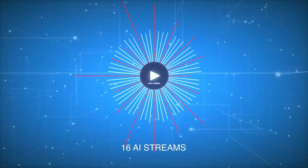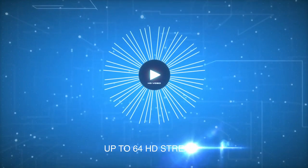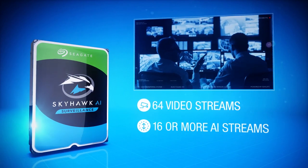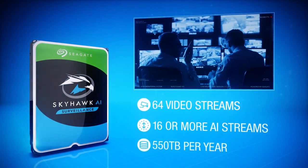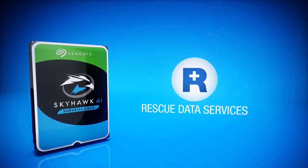The Skyhawk AI records simultaneously from up to 64 HD cameras and supports configurations of 16 plus bays. It's certified for 550TB per year workloads with two years of Seagate rescue data recovery services.